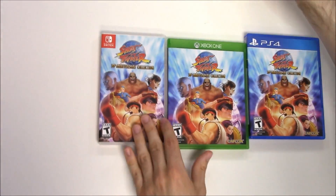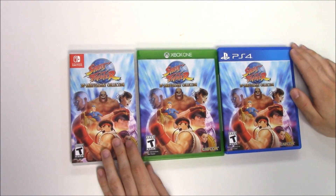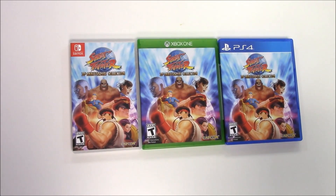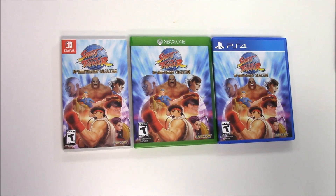And that's that, guys. That'll wrap up this unboxing of Street Fighter 30th Anniversary Collection for the Nintendo Switch, the Xbox One, and the PS4. As always, thank you guys for staying tuned to PopnGames for these unboxing videos. If you enjoyed this one, you can let us know by liking, commenting, and subscribing. Thanks for watching — bye bye!